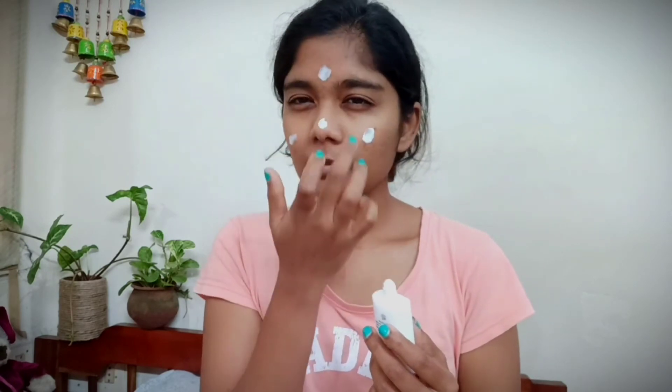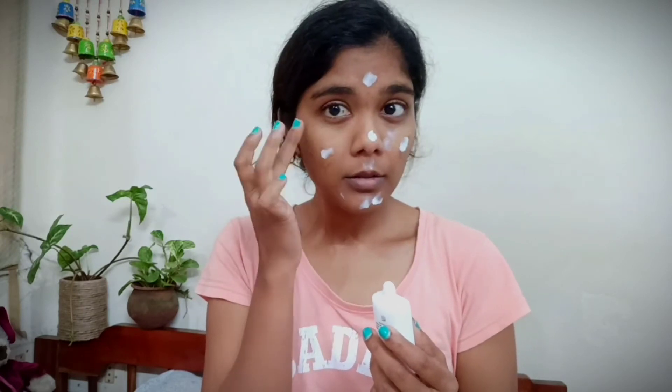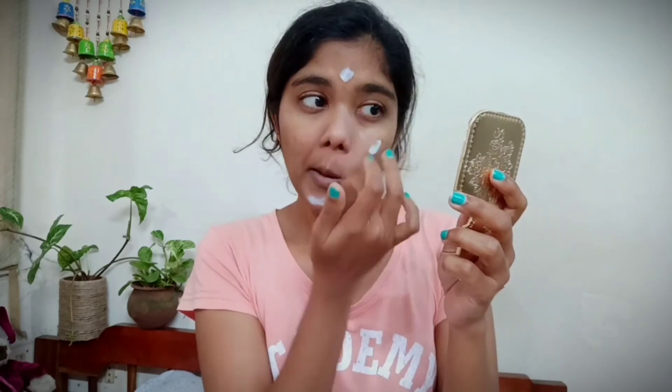This primer is very smooth and gives you a smooth finish. It also has a whitish tint, so if you're okay with that you can use this Milano photo finish foundation primer. I'm just applying it on my problematic areas and gently rubbing it in to make my skin look soft and smooth.